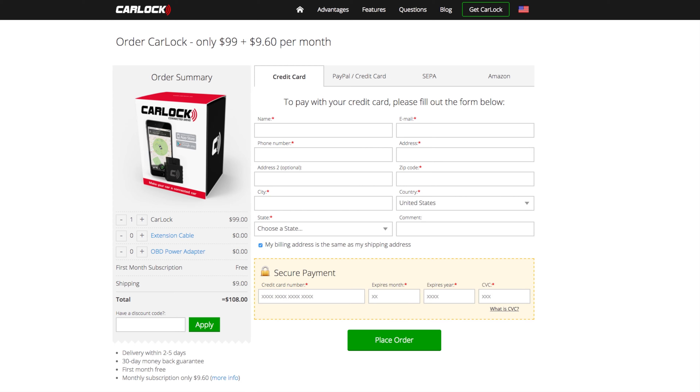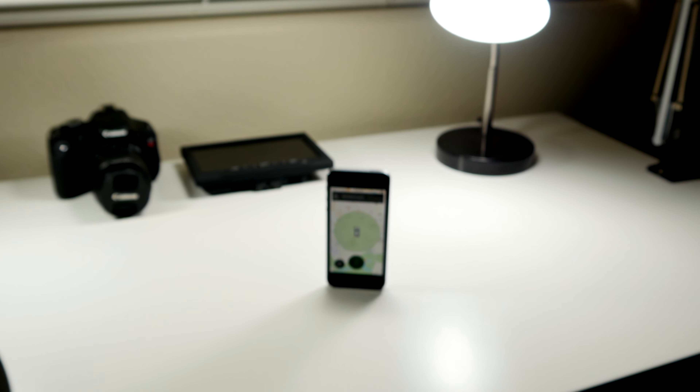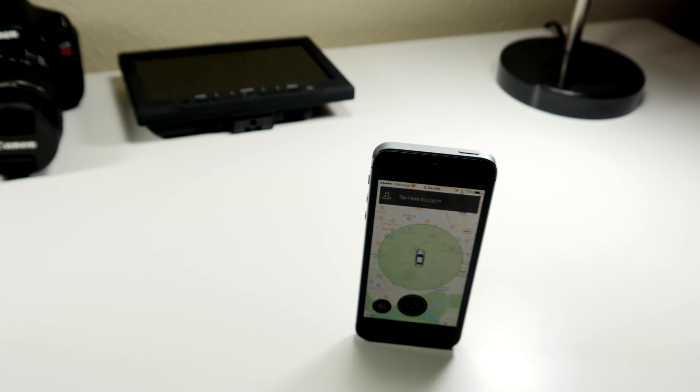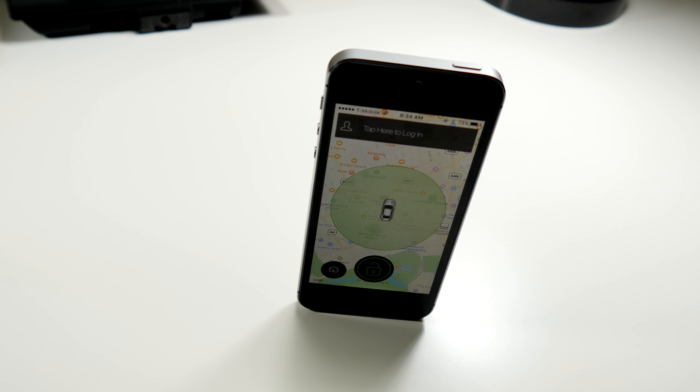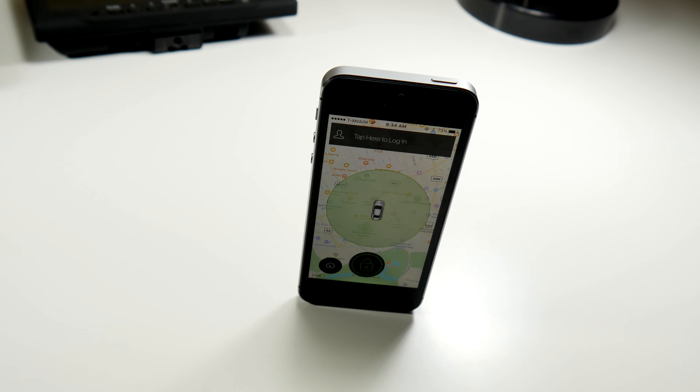And then finally, we have scheduler. This is going to automatically schedule it at certain days and times with the lock feature, so you don't manually have to do it. It will automatically lock it and unlock it for you.